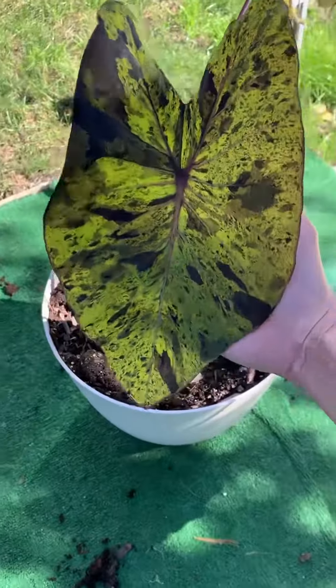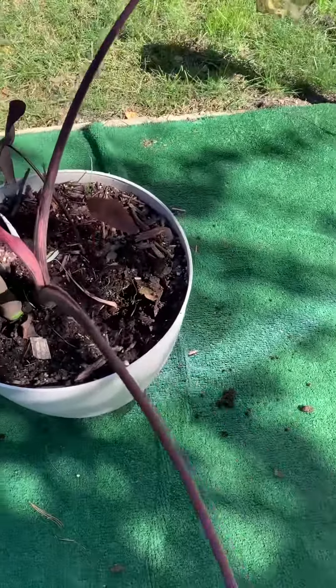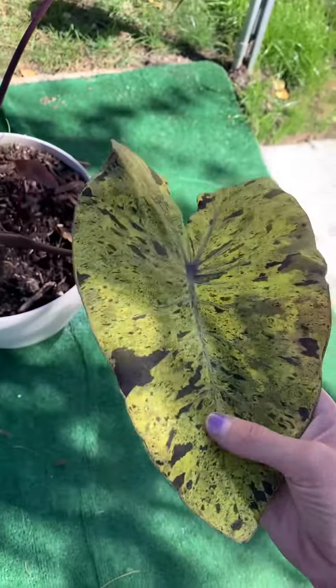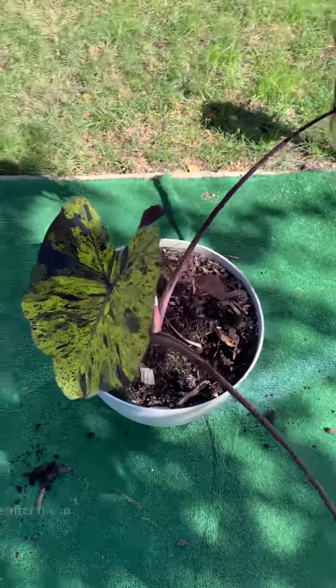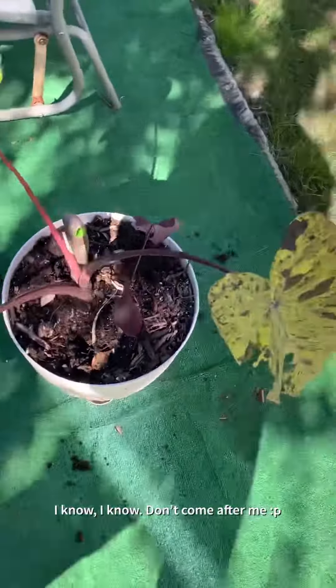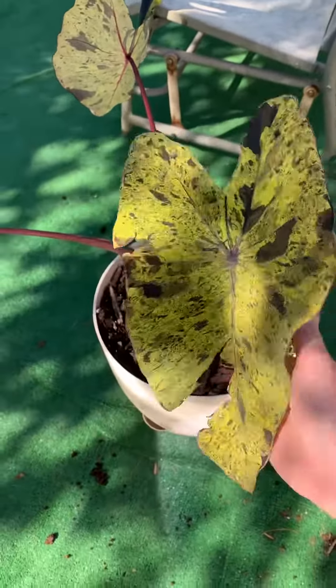Alright, I am back with my mojito today, and I was originally going to just leave this out here to kind of die, honestly. We've had a few cold nights already, and she's just like hanging on, like, hey, why are you leaving me out here? Excuse me.